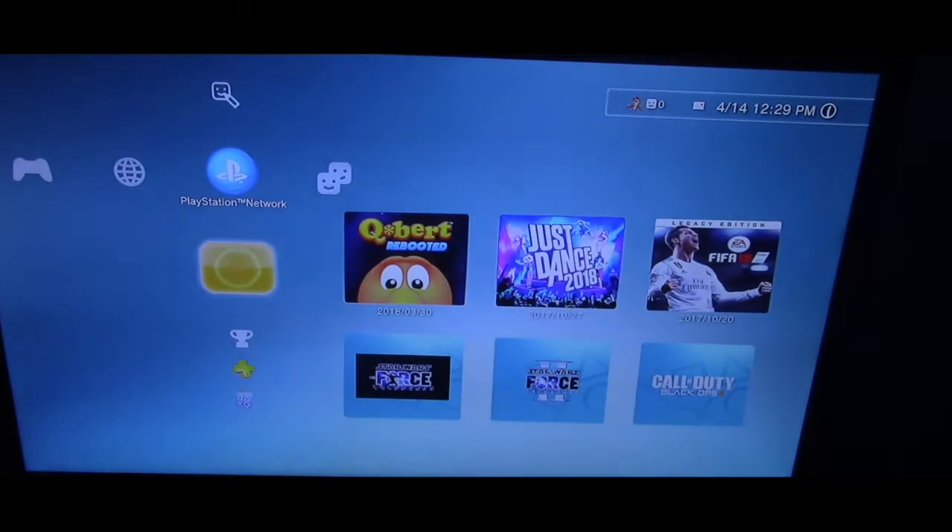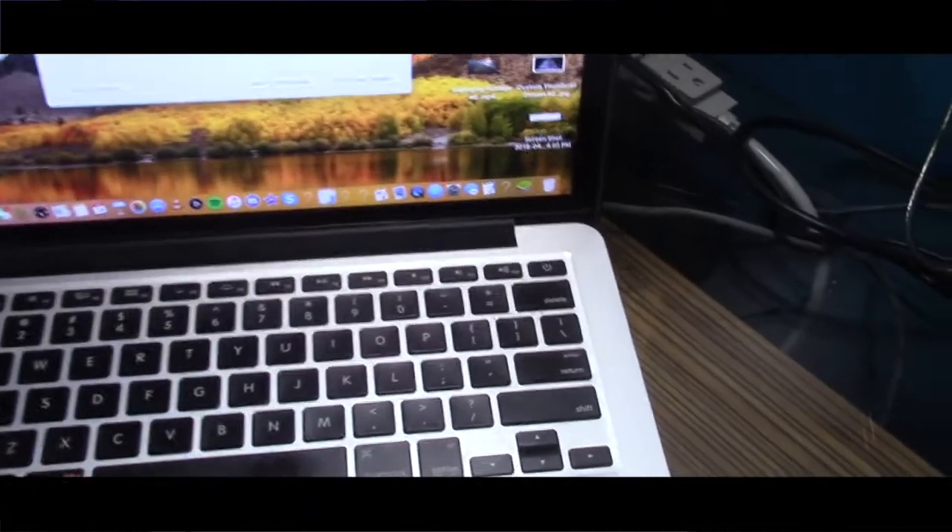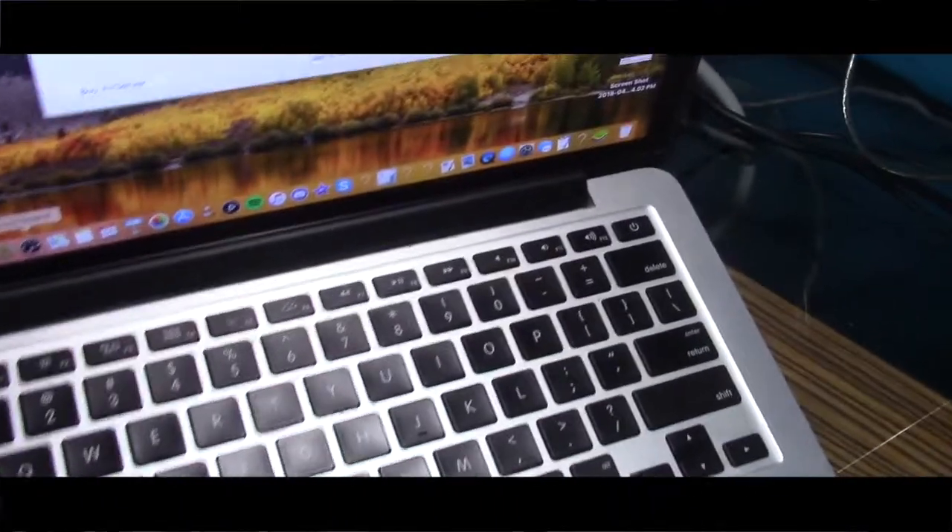All right, now we're here on the PS3 screen. I can see the PlayStation 3 is on. Now we're going to go onto my laptop. We're going to launch — wait, let me plug in the USB.